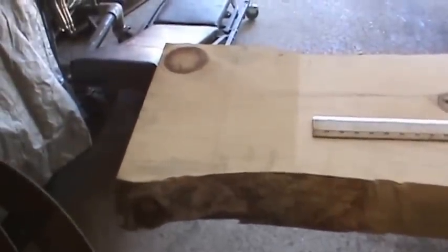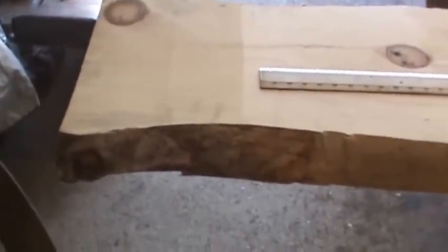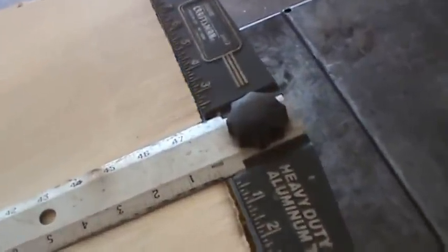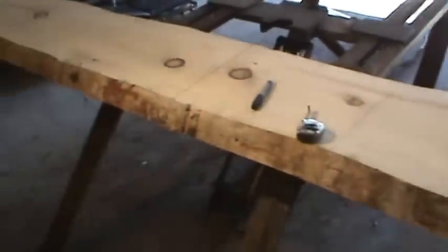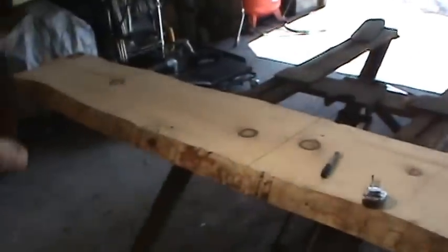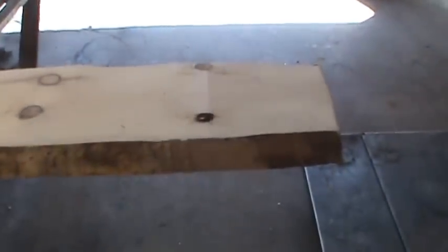That didn't quite work out — the top was 122 and a half and the bottom was 122. But looking at one edge, it seemed fairly square, and the square didn't leave any air gaps. So I came off that side, lined it up, and the square was going somewhat down the middle — close enough. I'll go five feet, make the best straight cut I can with the chainsaw, then lay one piece over the other and trace it so they kind of match.